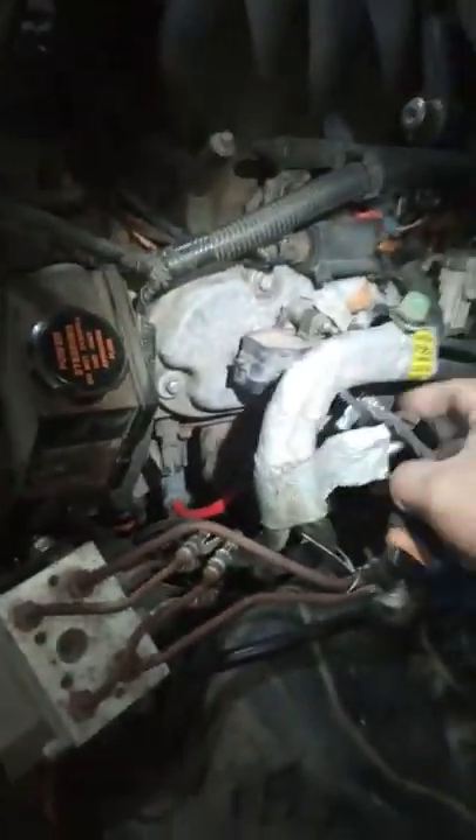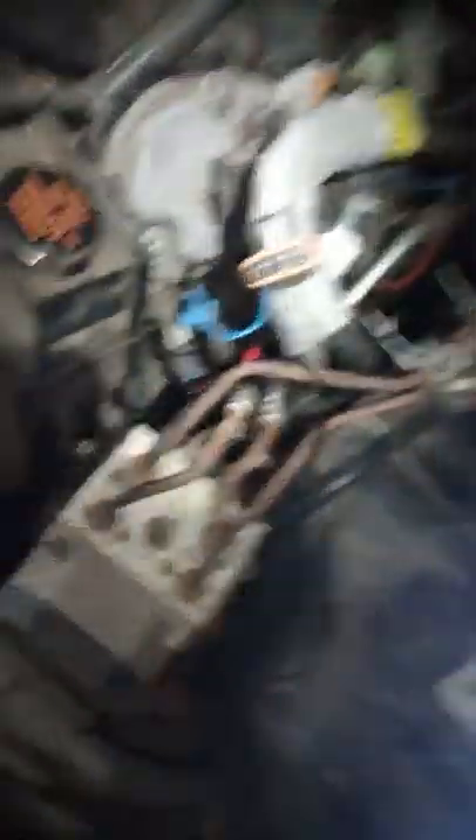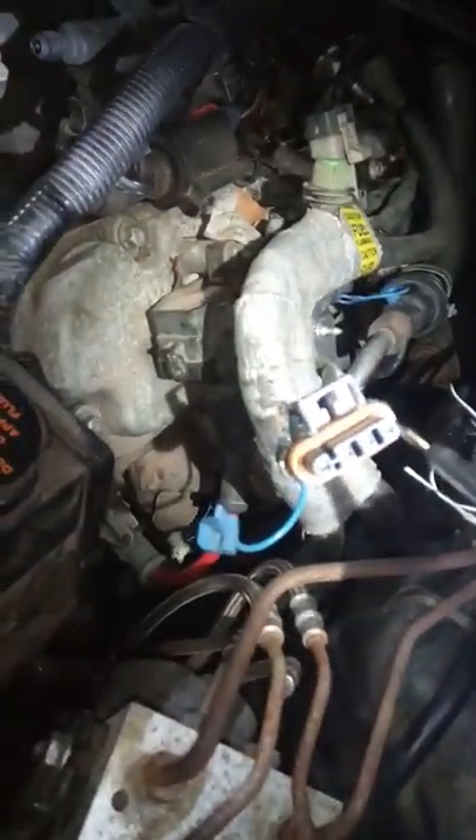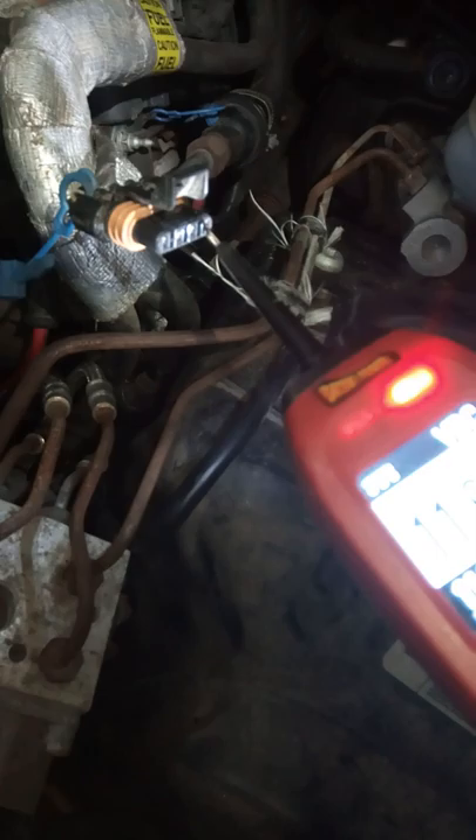First of all, you want to test the connector. Remember, ignition has to be on. Okay, the red one — you should have 12 volts, maybe 14. This is a bad battery, the lights are dim, but you should be getting 13 to 14 volts on the red one.